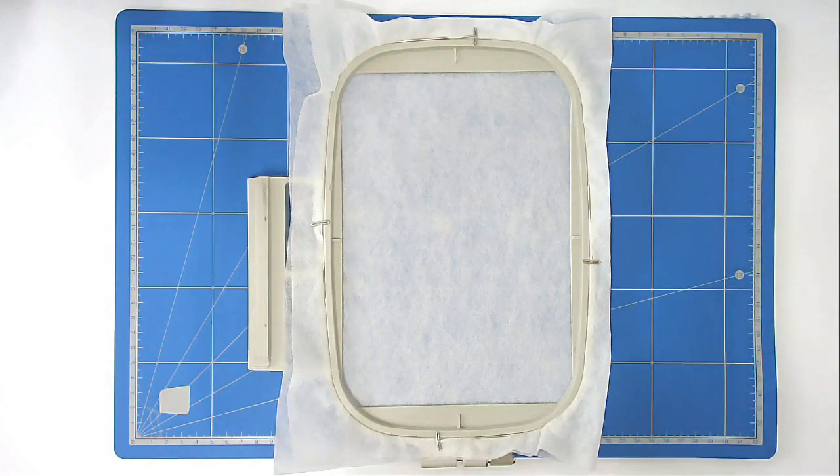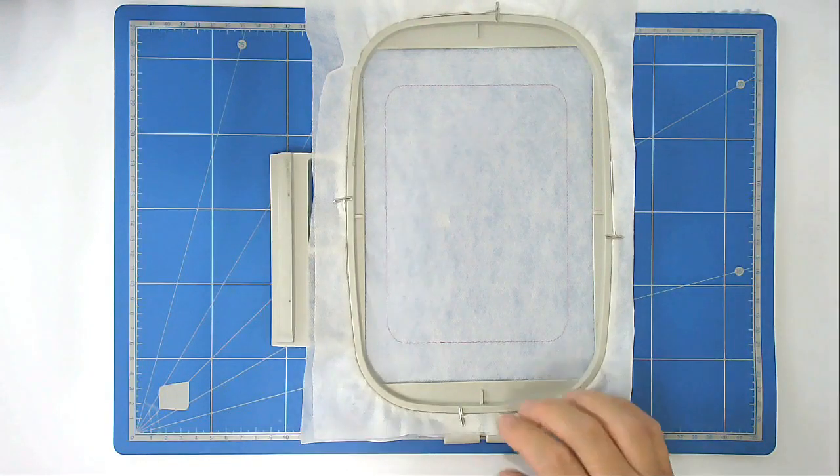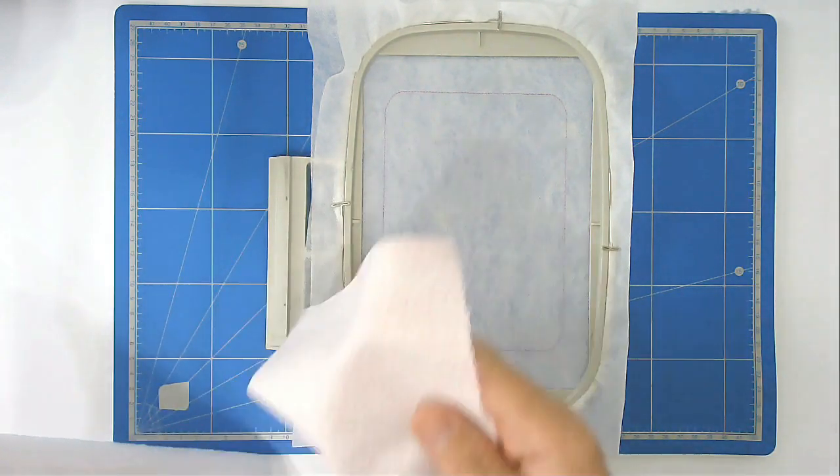You're going to pop your hoop into your machine and stitch round number one, which is going to give you your outline. We're now going to start laying the fabrics down, starting with the back of the frame.